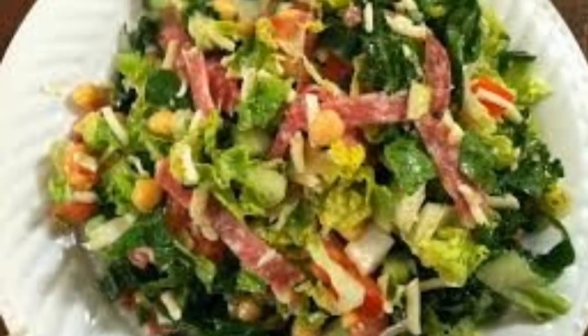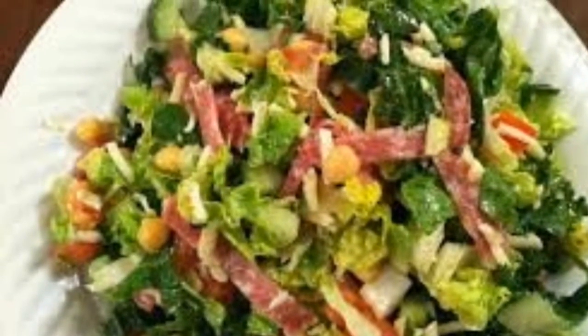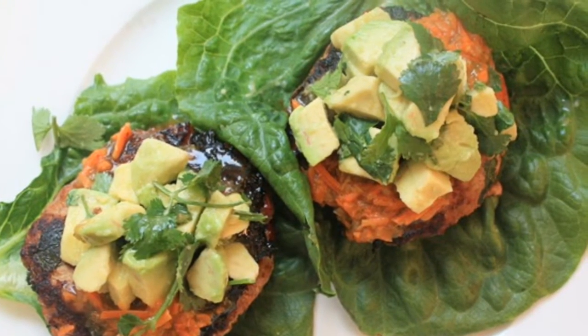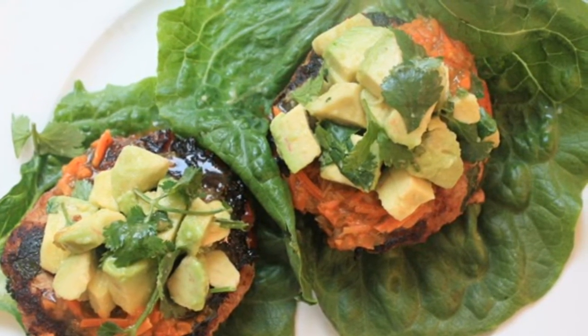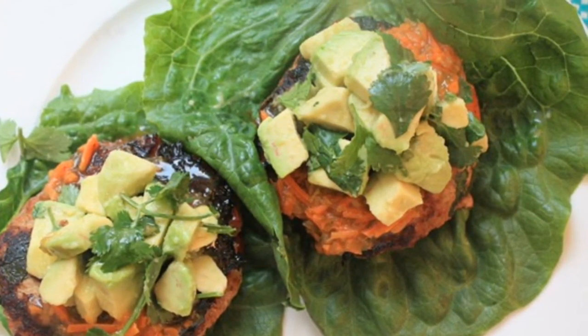You can serve on top of a green veggie packed salad, or use romaine hearts to wrap around the turkey burger. One of the things I really like about this recipe is the avocado and the salsa keep the turkey burger very, very moist, where sometimes turkey burgers can get a little bit on the dry side.